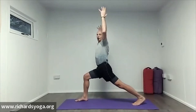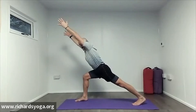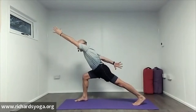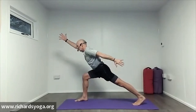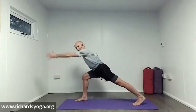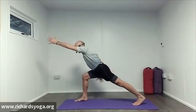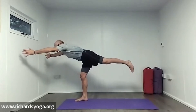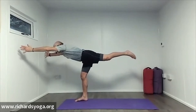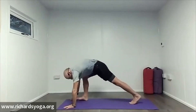Inhale, lift the hands up, pull your belly in, come forwards. Drop the right hand down. On an exhale, move. Both arms forward. Step up — warrior three. Keeping your core engaged. Hands to the floor, step back all the way to downward dog.